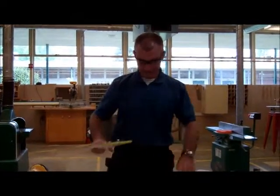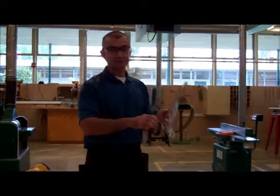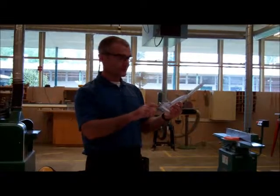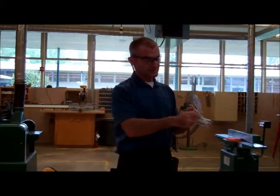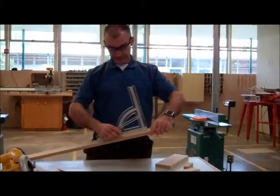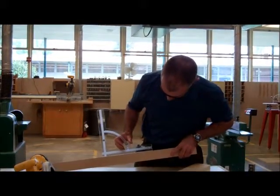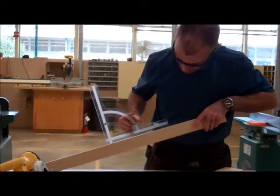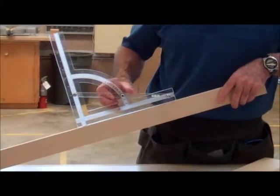Let's say we're building a handicap ramp. A handicap ramp is usually a 1 in 12 pitch, which is about 5%. But for demonstration purposes, I'm going to set my angle a little bit bigger at 15 degrees. So what I want to do here is set my board down, and when that bubble comes into level, that'll give me the angle of 15 degrees. So I'm able to set an angle that way.